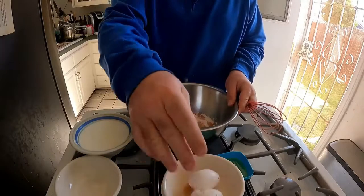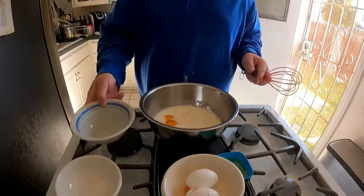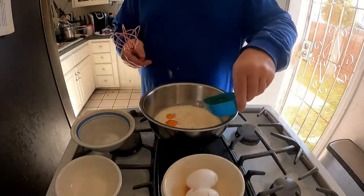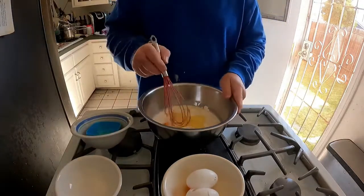Two eggs, two cups of milk, five teaspoons of oil, and then mix.